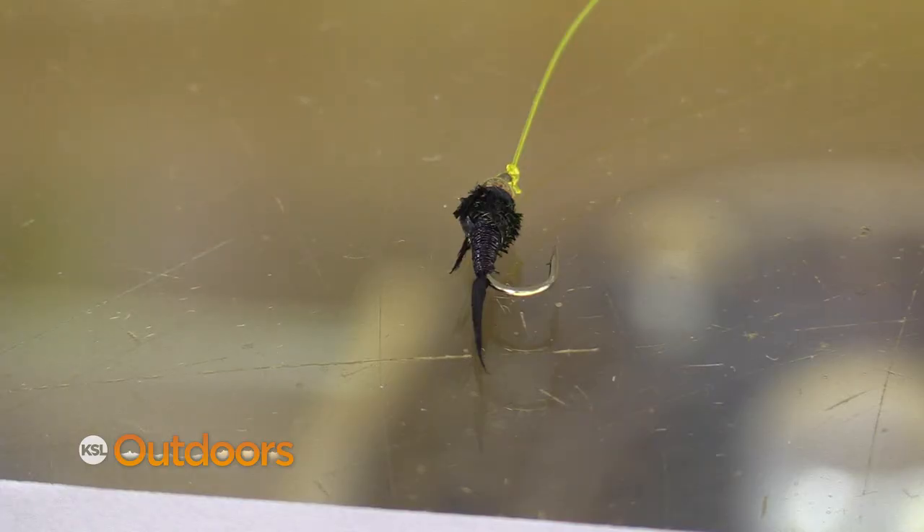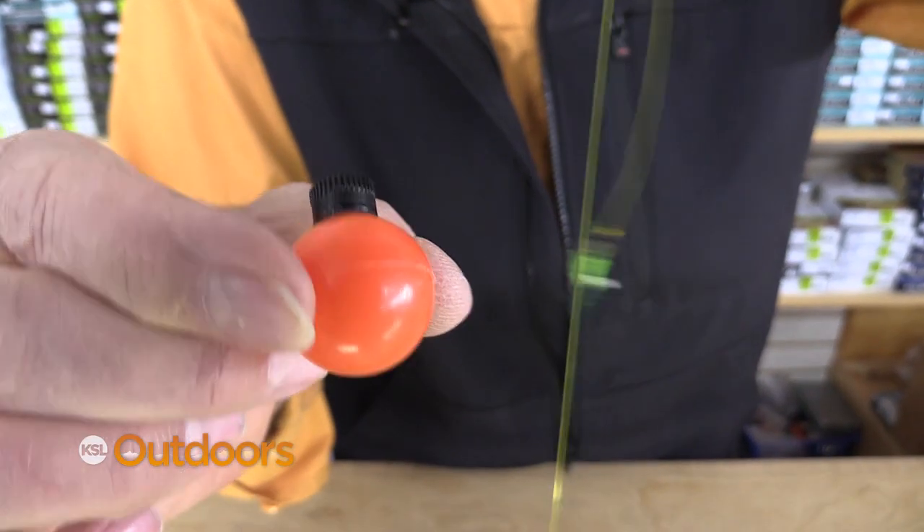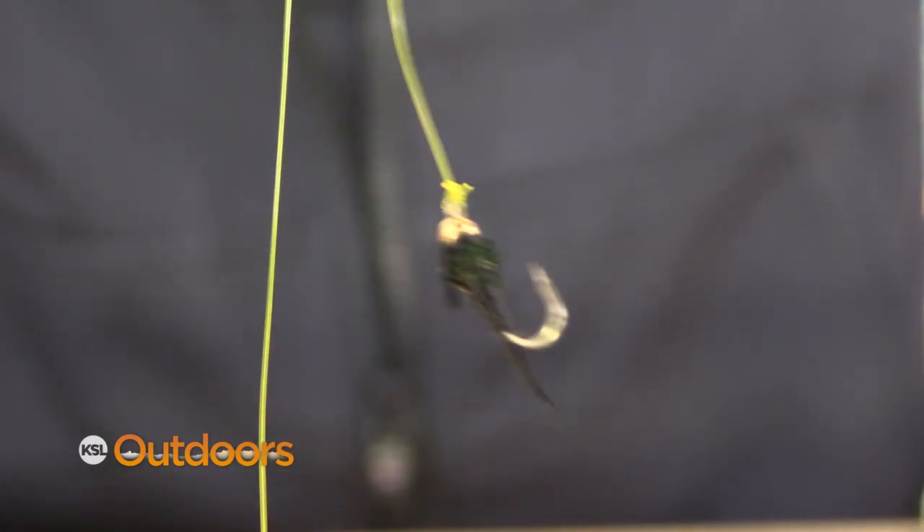You can do the same rig with a split shot rig on your spinning rod, set up exactly the same way as you would with a fly rod but you take off the indicator. Just keep your line tight and let the lures or your flies bounce along the bottom.